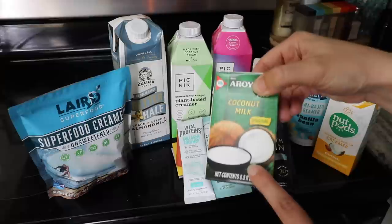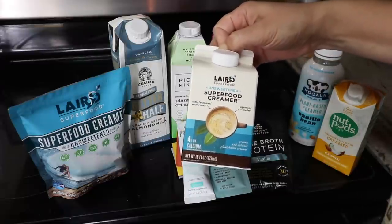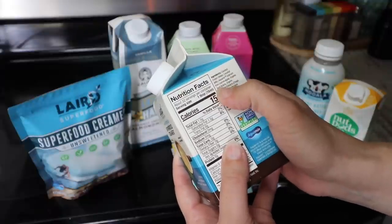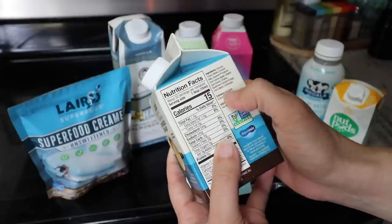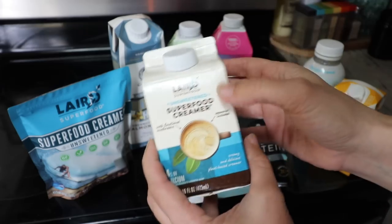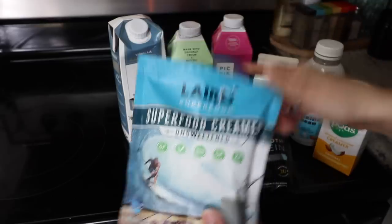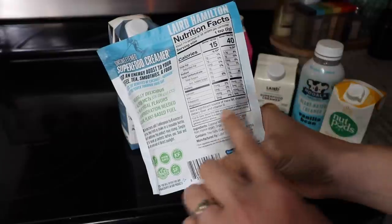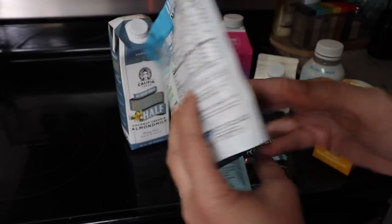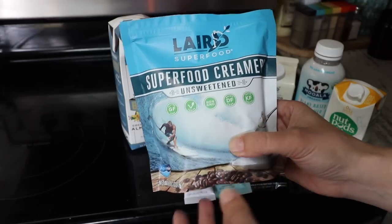I'm excited to try the Laird's Unsweetened Superfood Creamer, which has functional mushrooms, Aquamin calcium from marine algae, organic mushroom extracts, and is basically coconut cream based. I also need to try their powdered version — same brand but in powder form with coconut milk powder, Aquamin, and extra virgin coconut oil, no mushrooms. I got the unsweetened since some flavors used coconut sugar. I also have the Vital Proteins Collagen Creamer made with organic coconut milk powder, silica, and organic acacia fiber.